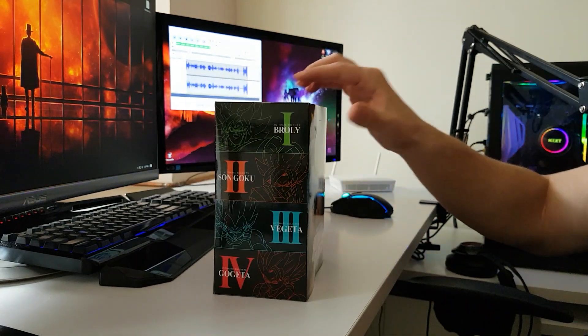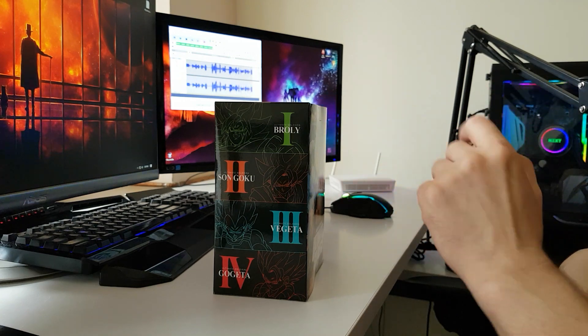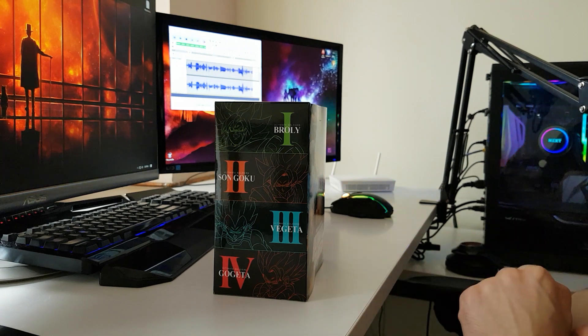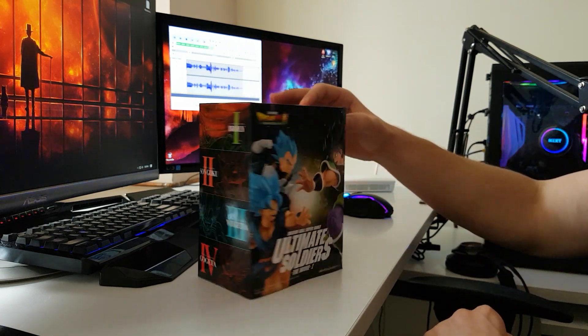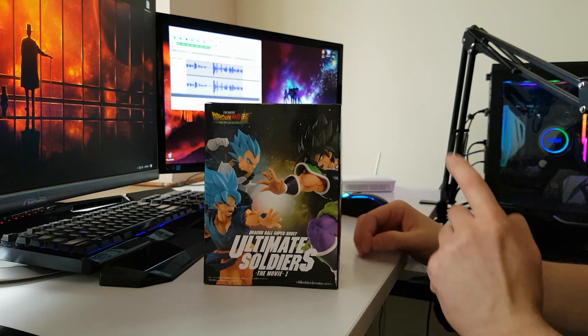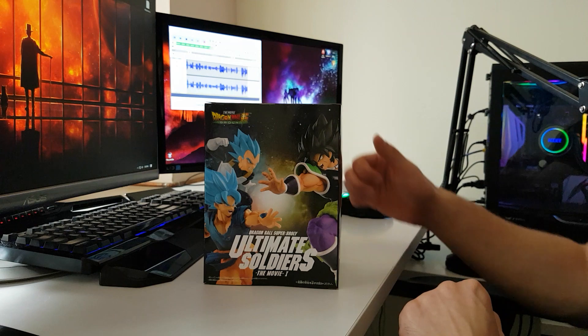On the side of the box we have the four action figures that come in this collection: the Broly one, a Goku one, Vegeta, and last but not least a Gogeta action figure. On the back of the box we have three of the action figures presented — the Broly one, Goku and Vegeta — and again the name of the collection.